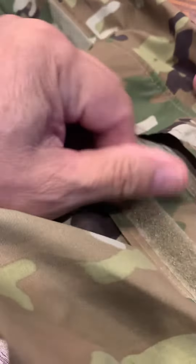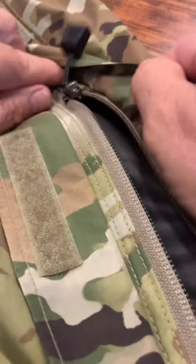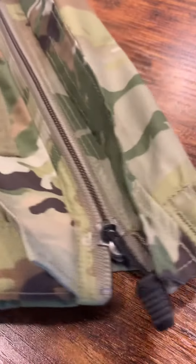This is how the field expedient zipper repair kit works — it's just that simple and that quick. It operates just like the normal zipper that has been lost. Thank you.